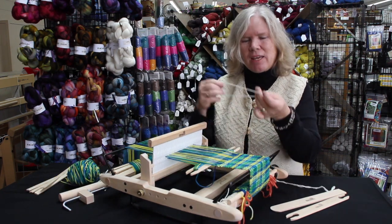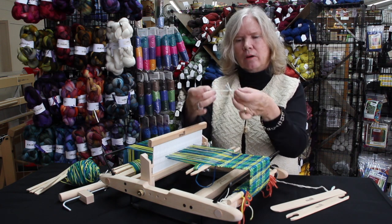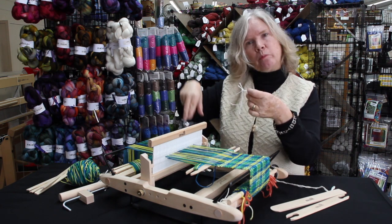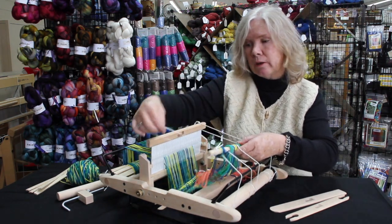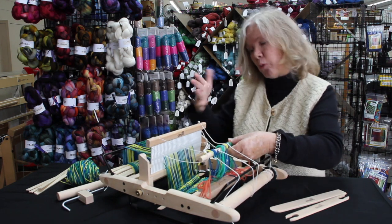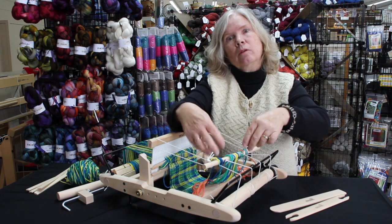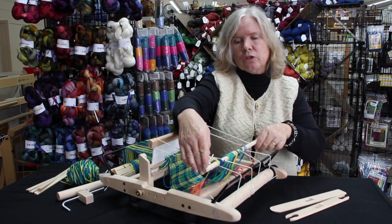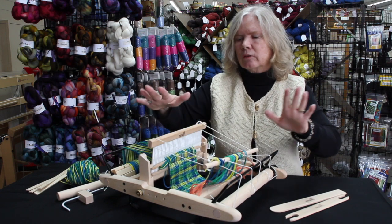One of the other new things that we have is this little heddle helper loop, rather than our old heddle helper which was a block of wood. This is going to hold your dowel in place while you're warping. Of course, this one's already been warped — we've got a scarf on it. But it's going to hold your dowel while you're warping so that you don't have to be holding it and trying to put your yarn around. It's going to do all of it for you.